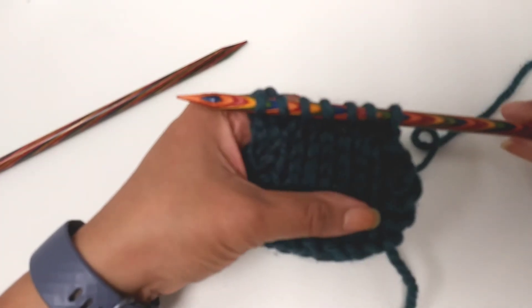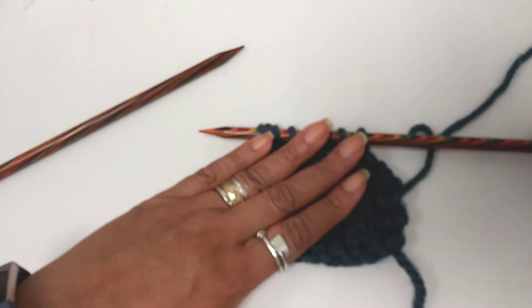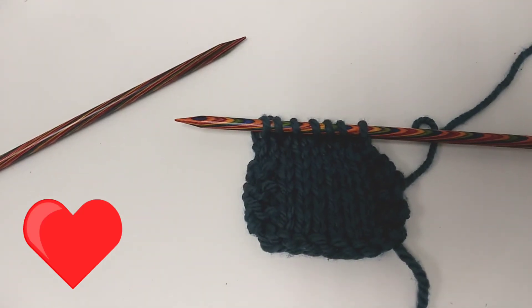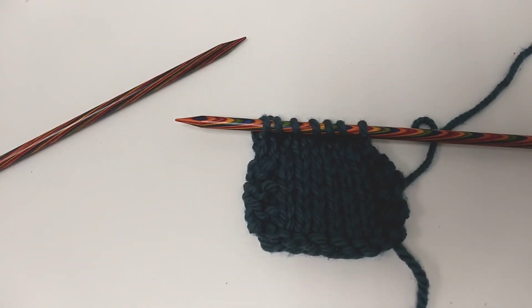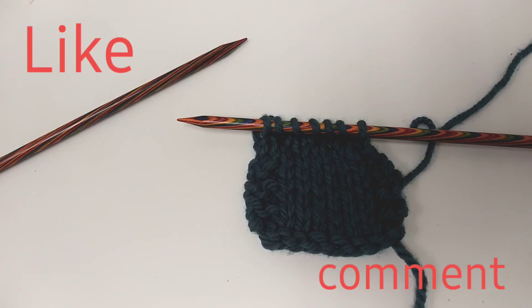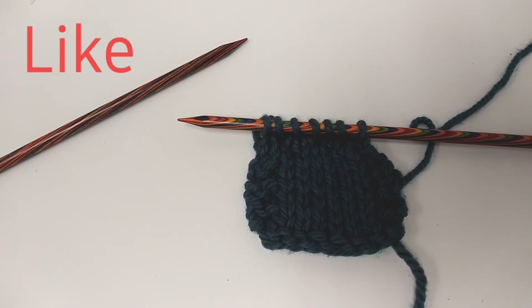I hope this tutorial was helpful. Stay tuned and take a look at my other videos for other knitting tips, projects, and tutorials. Please subscribe, click like, leave a comment, and I hope to see you soon. Take care, bye bye.